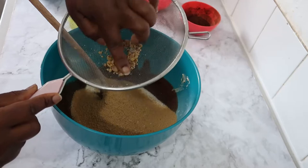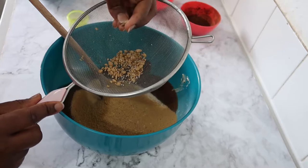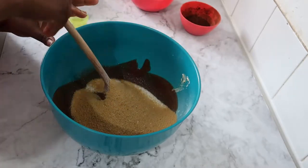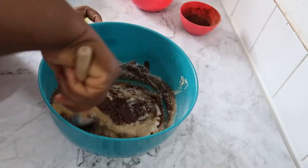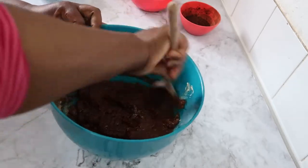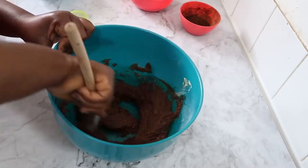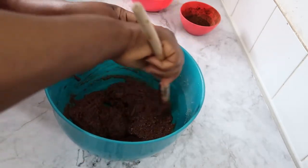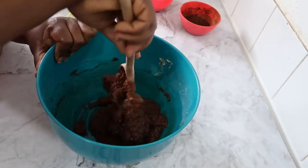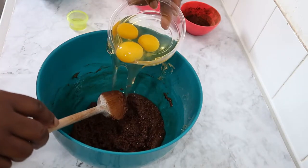If you want to use a hand mixer it's up to you, but I don't think it's necessary here. Now we're going to start adding eggs, one at a time.